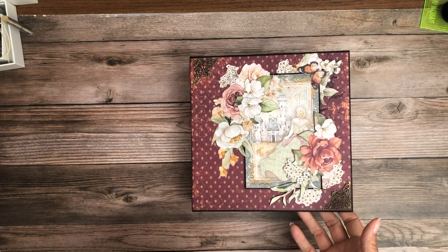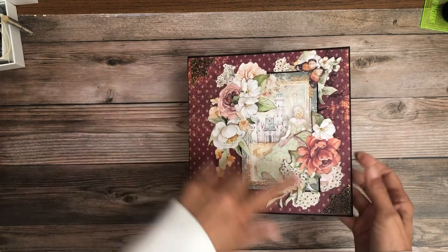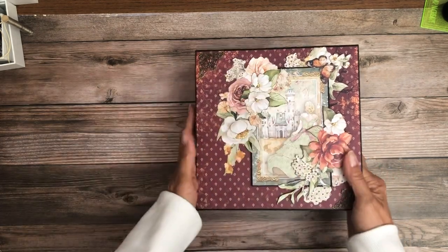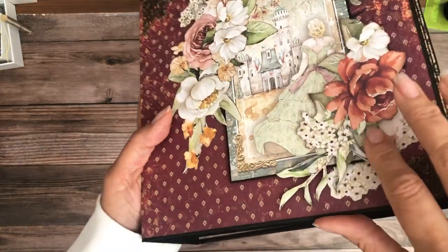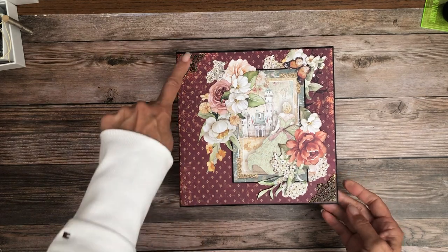I'm pretty happy with the cover. This is a cut apart from the collection and then I fussy cut these flowers, fussy cut and layered, so you can see there's some beneath the cut apart and some on top. I think that turned out really good.